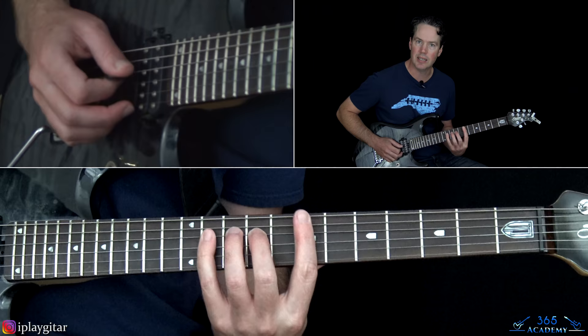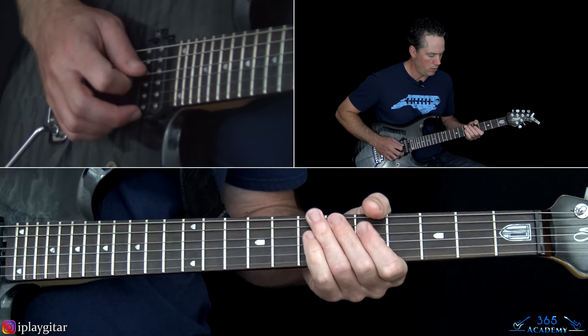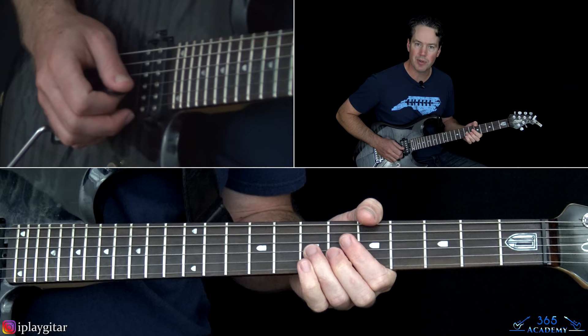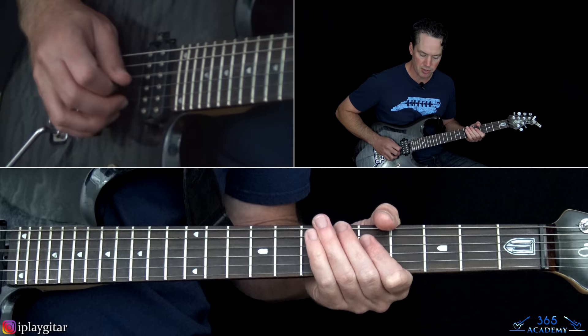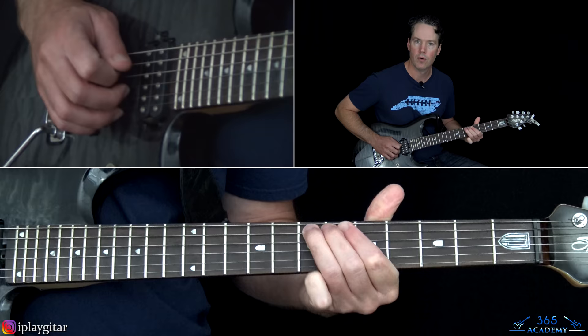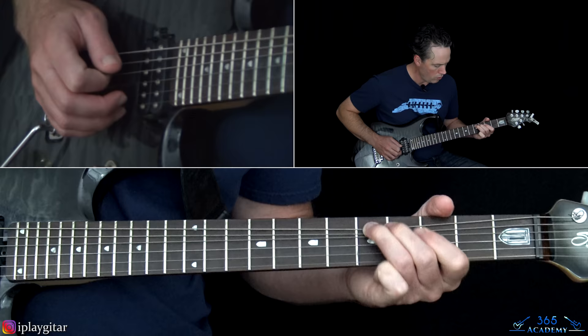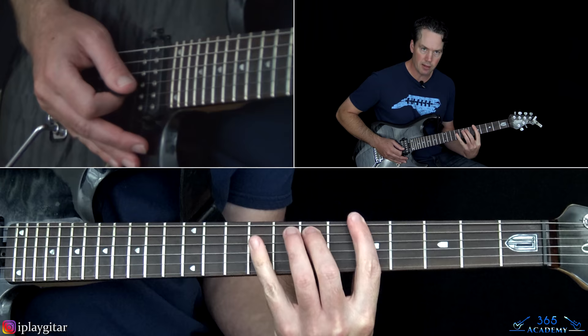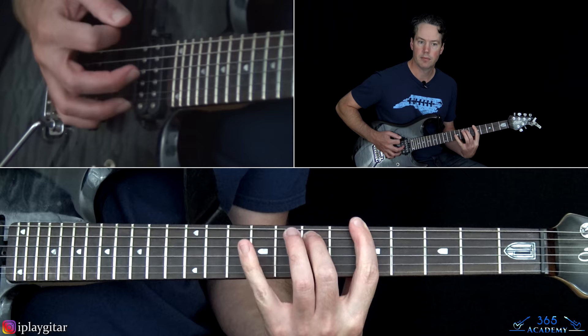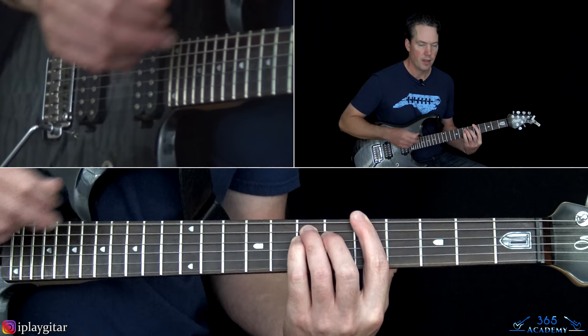Then we go to this E chord — same thing we did but at the 7th fret, just rotating between 9 and 11 on the D. The next fill is a bend and release at the 7th fret on the G with a little pinch harmonic, pull off to the 5, then go to the 5th on the D string and pick that three times, over to the 7th fret on the A. Now we're going to go to this B — same thing at the 5th fret but up at the 7th.